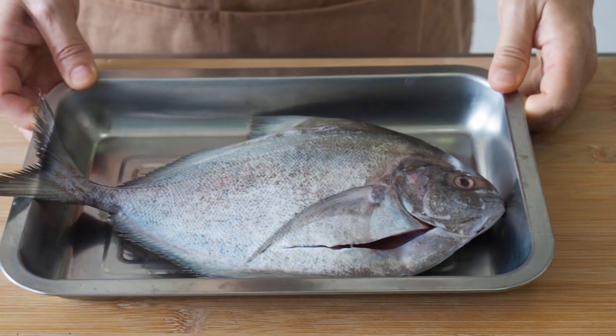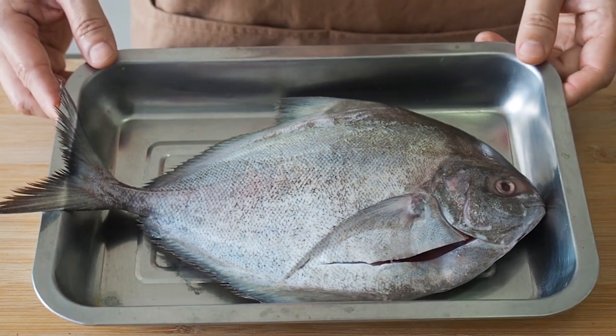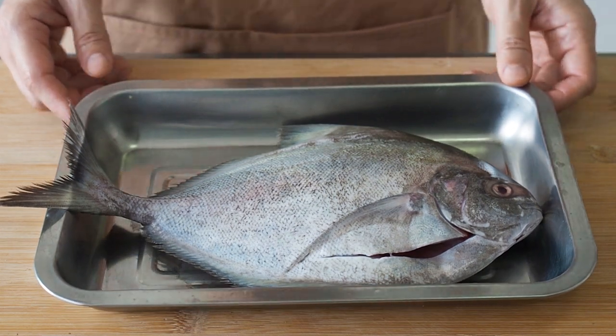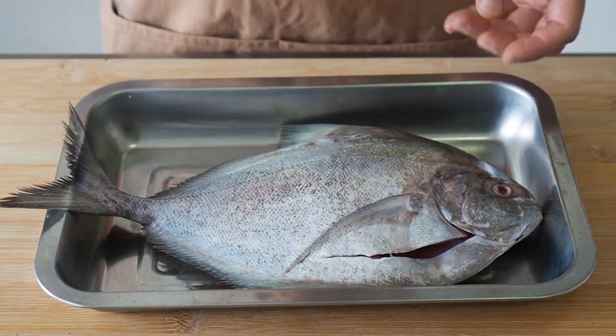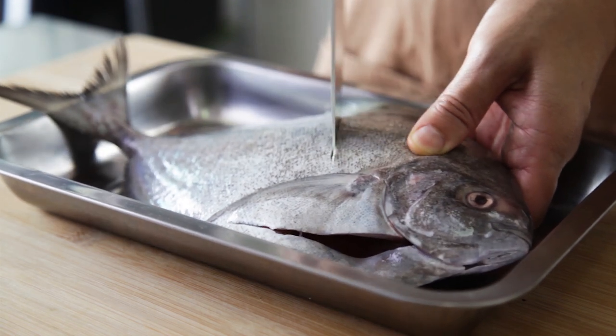For the fish, I am using a black pomfret here. But you can use the white or the golden pomfret instead. Prepare the fish by scoring the thickest part of the fish. This will help the fish cook more evenly.